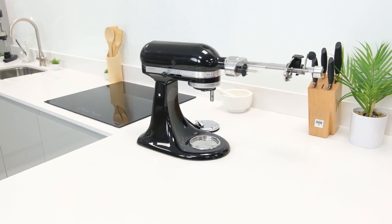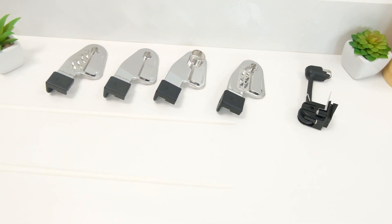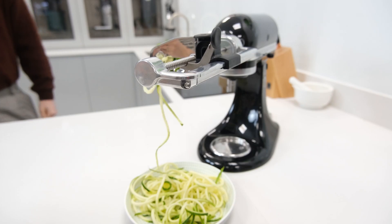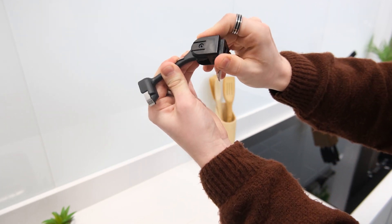Once attached, the spiralizer can then be fitted with any of five different spiralizing blades to produce different results. Of these five available options, two are designed to cut ribbons, a further two are designed to cut strands, and the final option is dedicated to peeling.